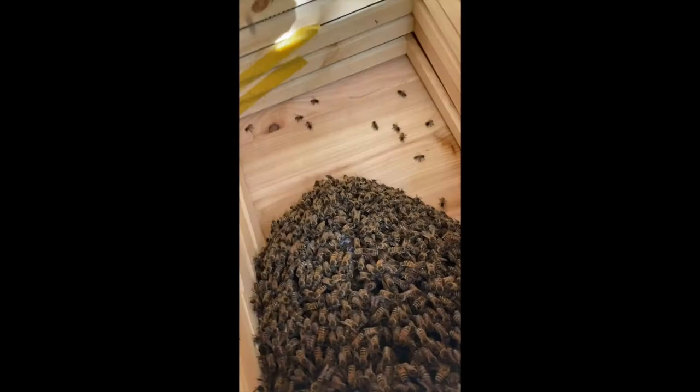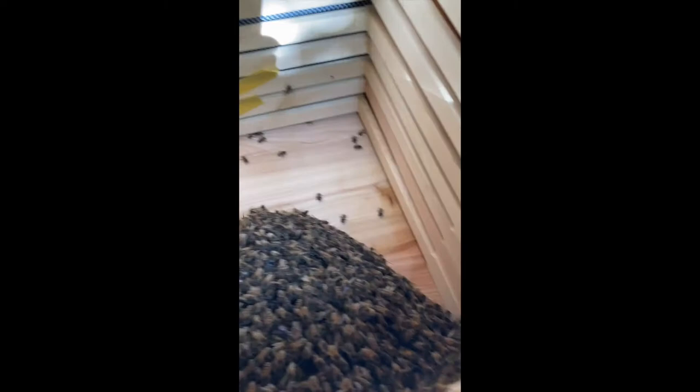Two of my strips have come down, so that wasn't very successful. I can't see my comb in the box — I don't know what that is. It looks like they just haven't drawn much comb. I'm going to leave them to it, I think.